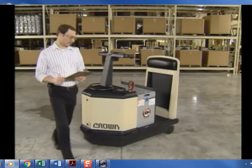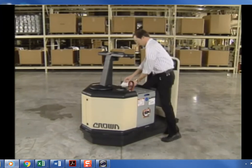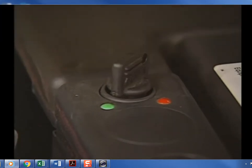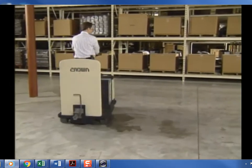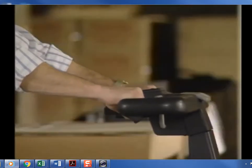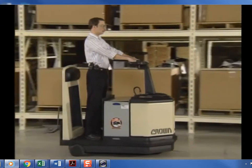Now let's look at the operation of a Crown tow tractor. Remember: always maintain alertness and anticipate danger. Before the truck can operate, the key or on/off switch must be turned on. Both control handles are designed to be operated with either hand; direction and speed are controlled by rotating the top of the twist grip in the direction you wish to travel.